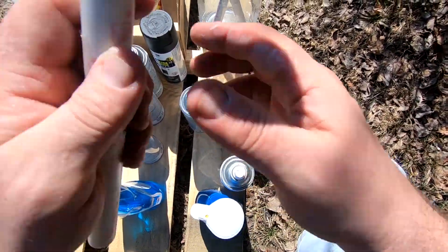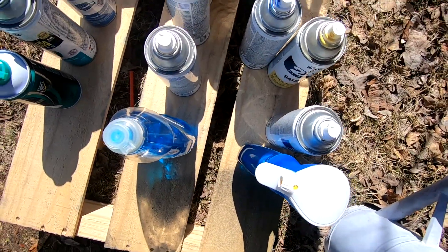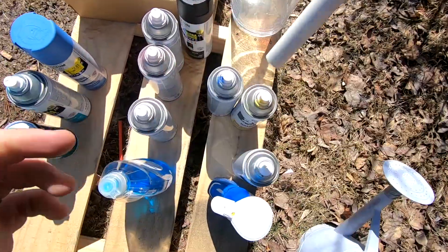It's nice because there's a nice breeze out, we're in the sun, so it should all dry. These Rust-Oleums dry fairly quick.